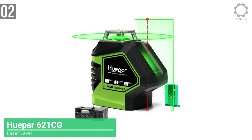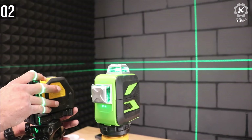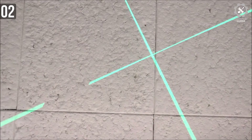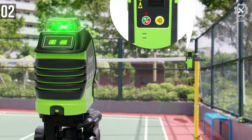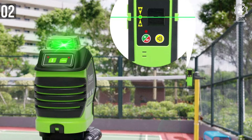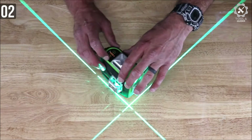Number 2: HuPAR 621CG Laser Level. The HuPAR self-leveling green laser level is an interesting choice for outdoor use. This is a highly visible model with a 360-degree laser, but it's inexpensive enough that users don't have to worry about it the way they might a far more expensive model. The HuPAR has two laser planes, a vertical and a 360-degree horizontal. The green 360-degree laser is easy to see, especially outdoors. It also has a 180-foot range, although users can only utilize it in the battery-saving pulse mode.